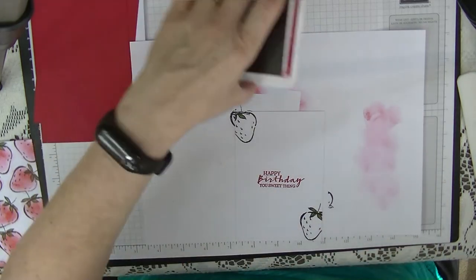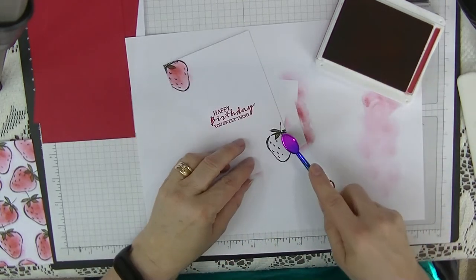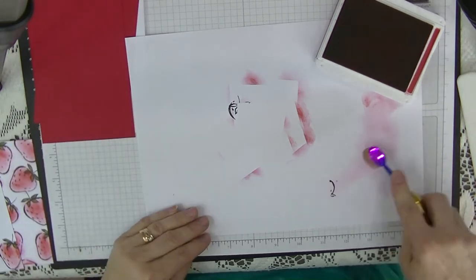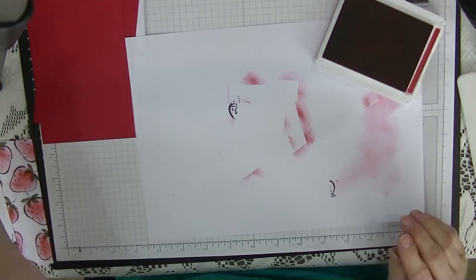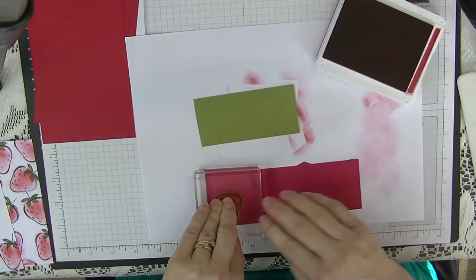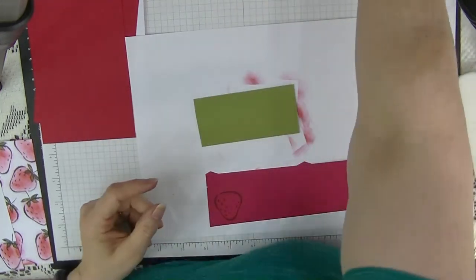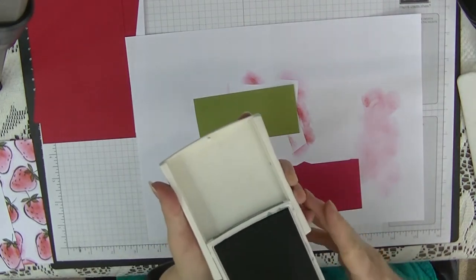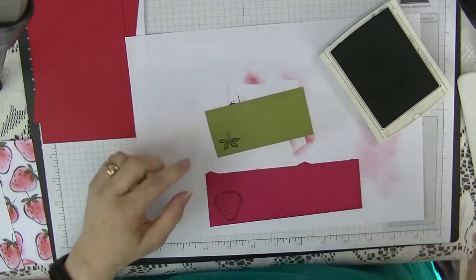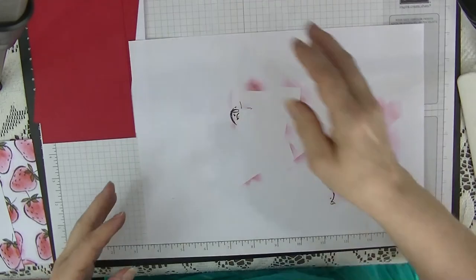Using the brush we'll do these strawberries the same way — we might as well do both at the same time. So that's our strawberries done for the front as well as the insert. On my scrap piece, while I've got everything open, I'm going to stamp one strawberry and one stalk — this is in lovely lipstick but I thought it looked right. I'm using garden green for the stalk to emphasise it a bit. Let's pop those on one side.